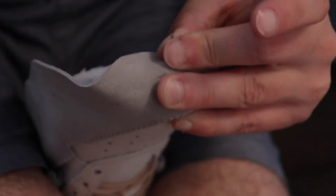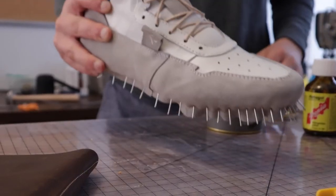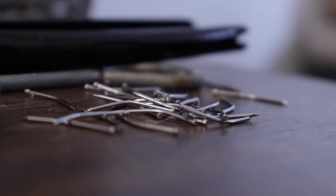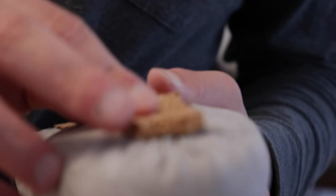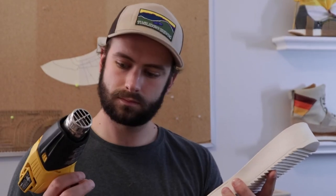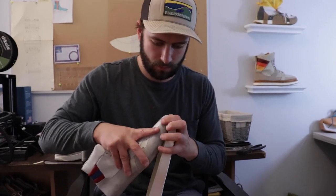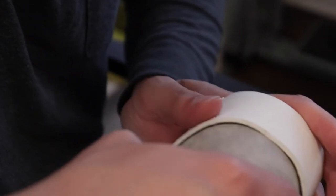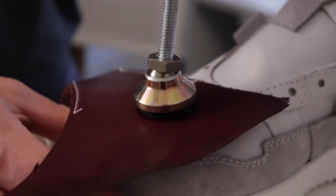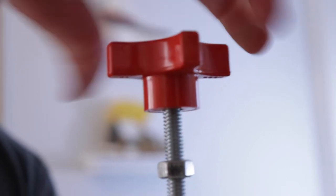Maybe I wouldn't make a full line of shoes, but I'd keep making concepts to get people interested. There are a lot of different aspects of shoemaking I enjoy. Maybe it's making one-off concept pairs that build up a design portfolio. There are a couple of different ways to make a living with shoemaking — I could do it here by myself with my own brand, or join another company that makes shoes — it's just figuring out what works and what's fulfilling for me.